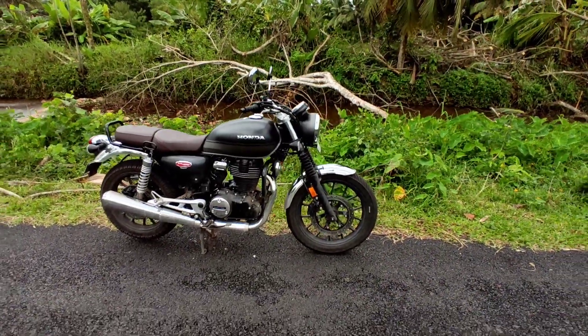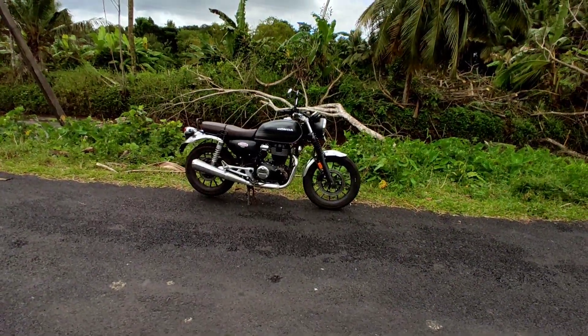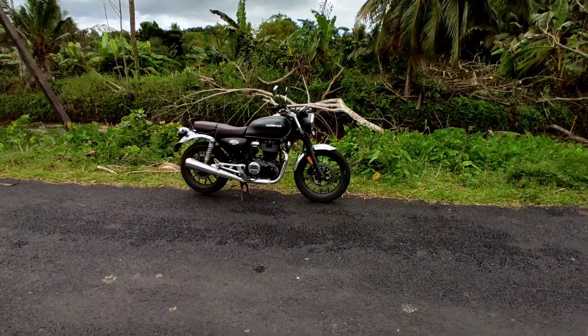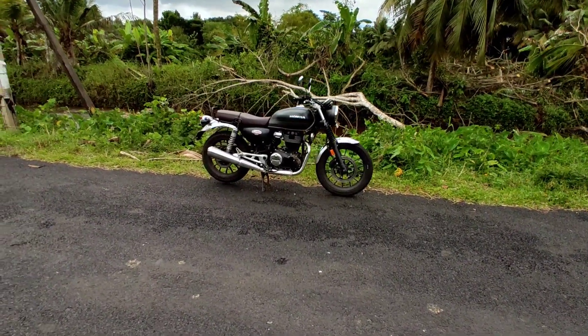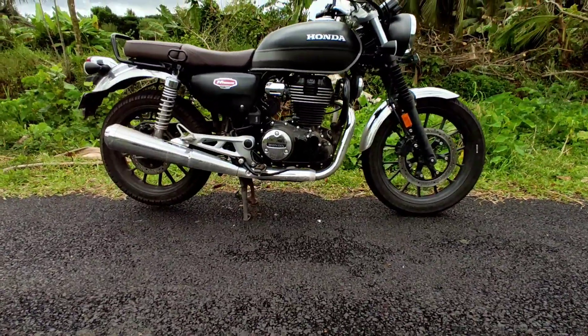I am comparing this to the Royal Enfield. I'm not sure what I expected, but Honda has a signature style here.